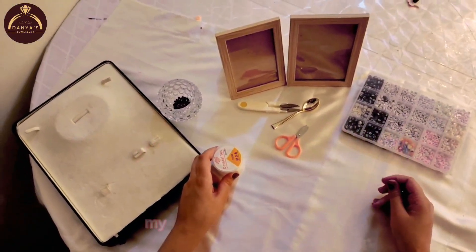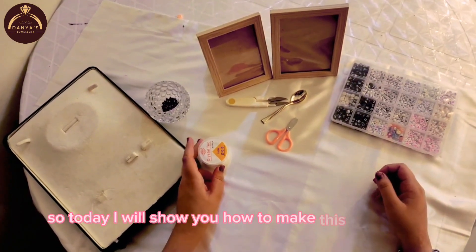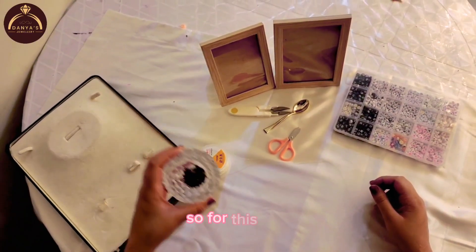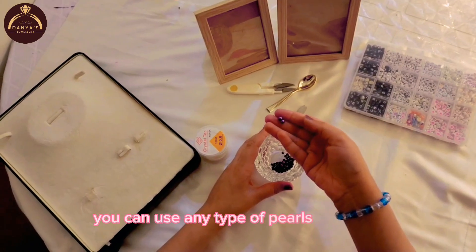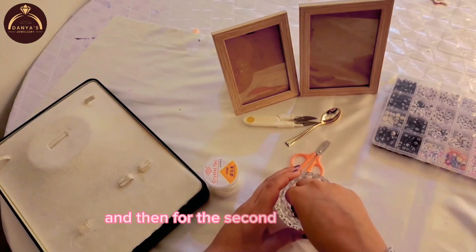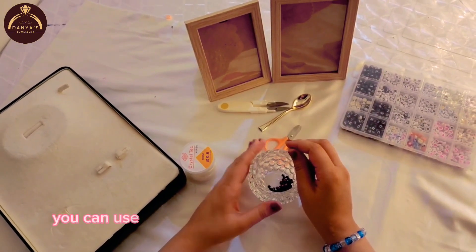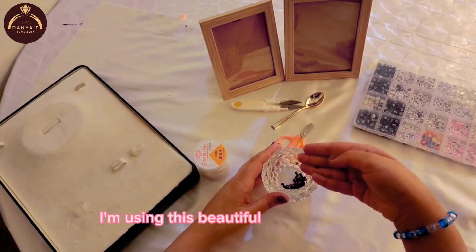Hi guys, my name is Dania Usman. Today I will show you how to make this trendy ring. For this ring you need some pearls — you can use any type of pearls you want, I'm using these purple ones. For the second type of bead, you can use clay beads or seed beads; I'm using these beautiful diamond beads.